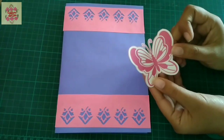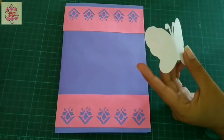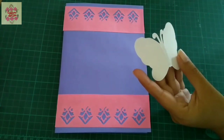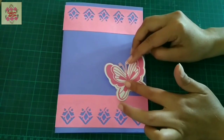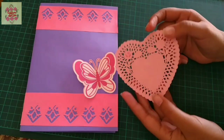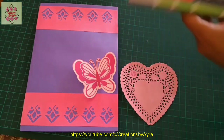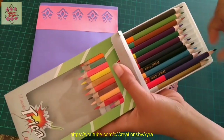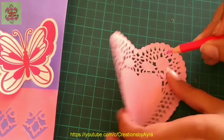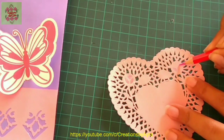After applying the two strips, I will use a butterfly embellishment — apply white glue on its back side and paste it on the card. You can use any type of butterfly, either from a die cutting machine, handmade, or whatever design you want. Then I will use a paper doily in heart shape, and before pasting it I will give shading on the spaces.